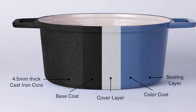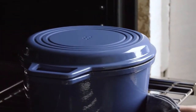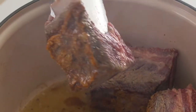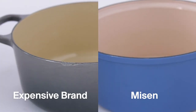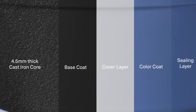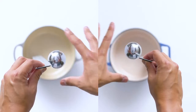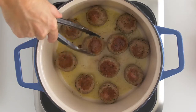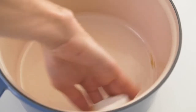First, we focused on designing the best cast iron and enamel coating system possible to make our Dutch oven incredibly durable. The Miesen Dutch Oven is made with a 4.5 millimeter thick cast iron that provides superior heat retention and distribution. For our enamel system, we use the strongest porcelain frit in the world and a modern spray technique to apply four distinct enamel layers evenly and effectively. This is far superior to the traditional enamel dipping process, which is uneven and prone to chipping and cracking. The result is a nearly non-stick surface that requires zero seasoning, no maintenance, and will last a lifetime even with constant daily use.